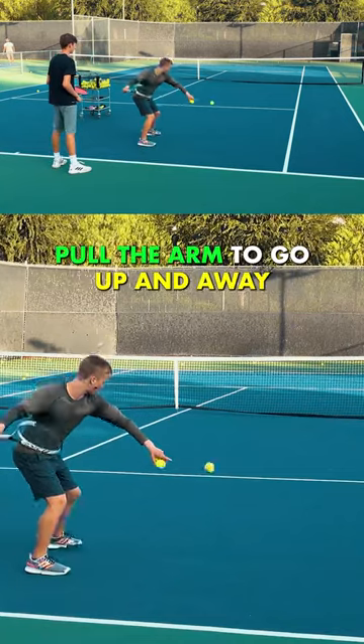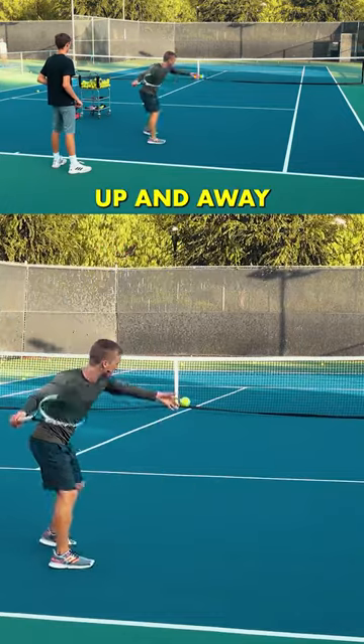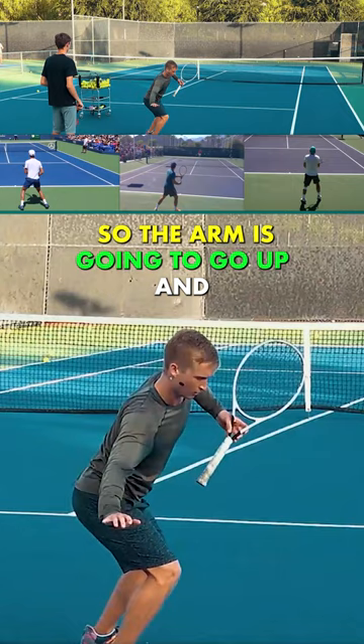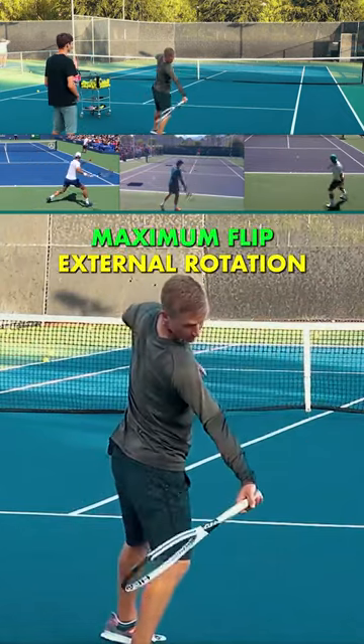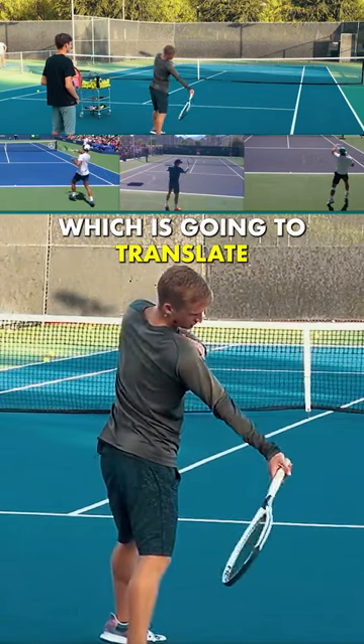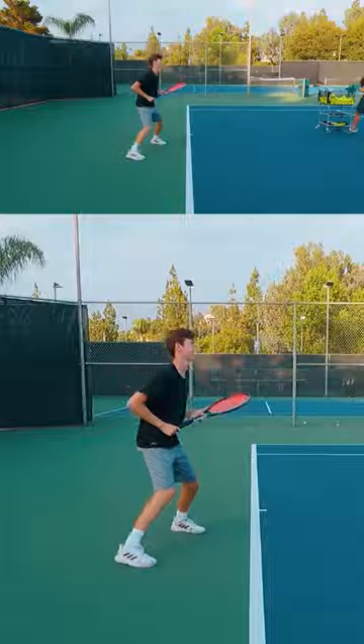Drive the legs, rotate, and then pull the arm to go up and away — just like that, up and away. The arm is going to go up in a way that creates maximum flip external rotation, which is going to translate into internal rotation. Ready — grip it as hard as you can, go cross-court.